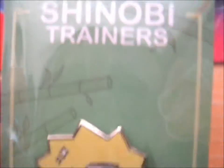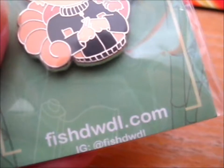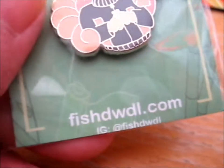Ruth here, and this is the pin from the Shinobi Trainers Kickstarter. That was done by Fishdoodle — is that how you say it? From Instagram.